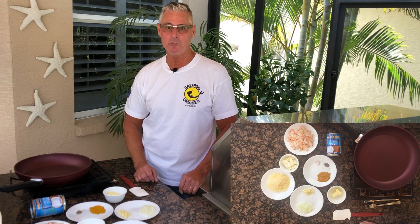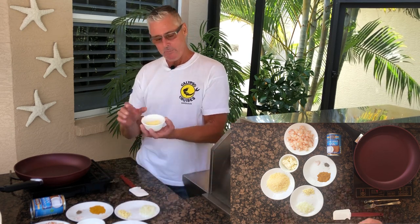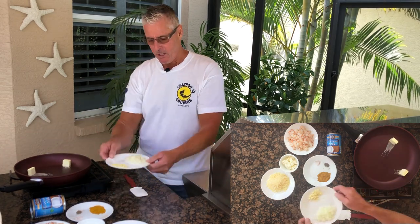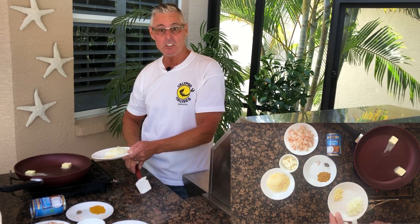Creamy curried shrimp alfredo — it's got a real Caribbean flair to it. I'm going to put two tablespoons of butter into a hot pan, two tablespoons of chopped onion, and one to two cloves of garlic. We're just going to sauté this up.